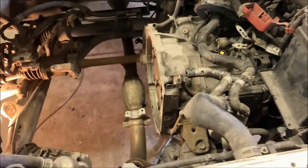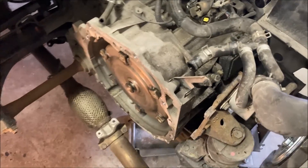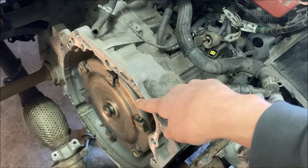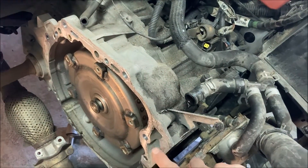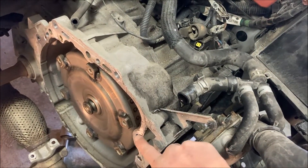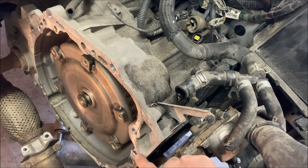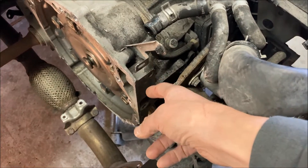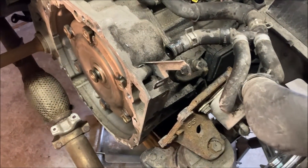We'll put that newer one back in. I'll just point out, for example, on the transmission there are two big bolts, two big bolts, two big bolts, a third one here, and a fourth one here that was kind of hidden — it was hard to get at or even see that it was there. There's always one.